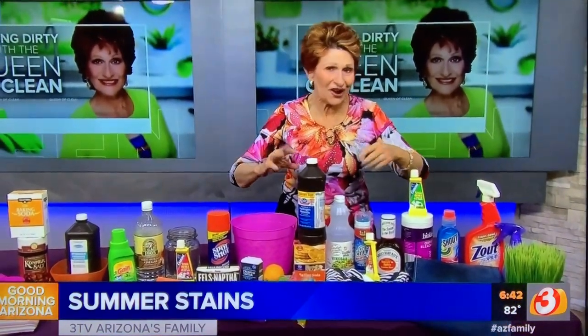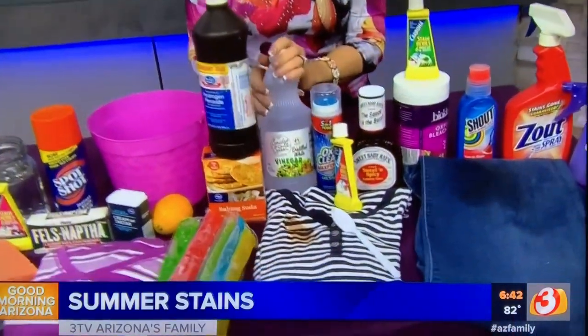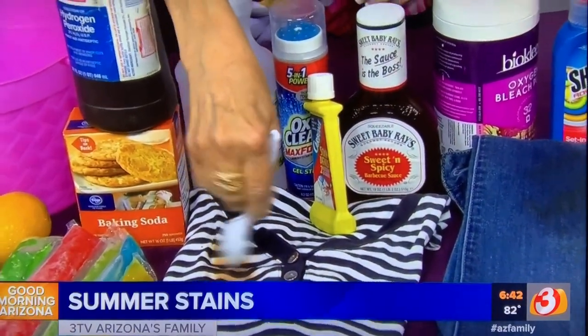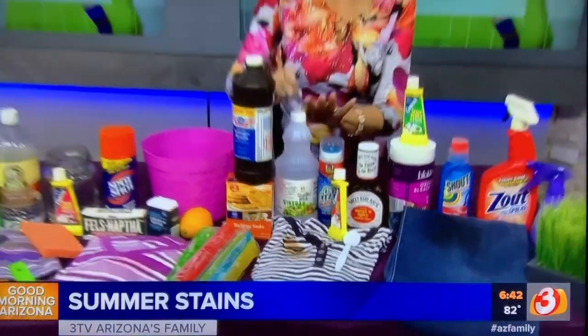Now let's talk about barbecue sauce, because when you're having a barbecue you always get those stains on you. First thing you can do is swipe vinegar on that. Work it in — I take just a little plastic spoon in my laundry room and I work it in really well with that.